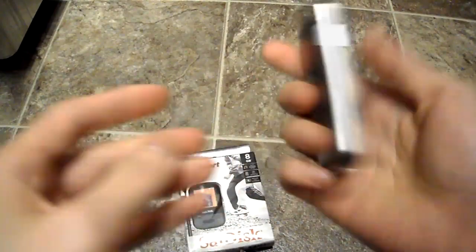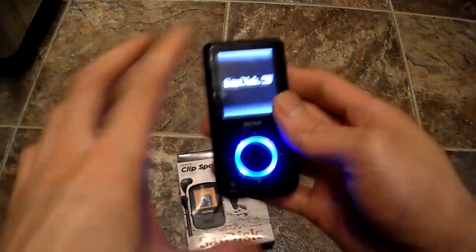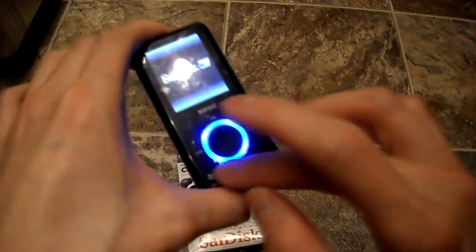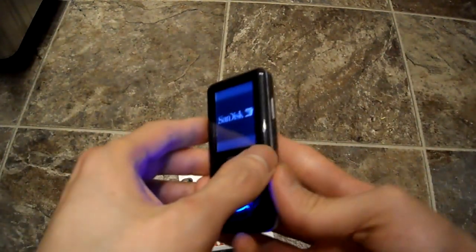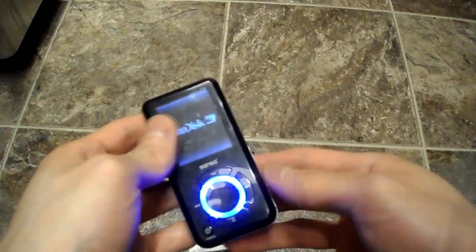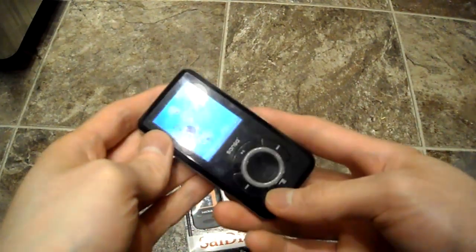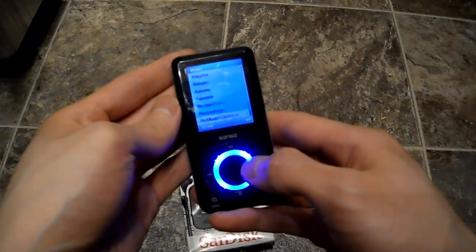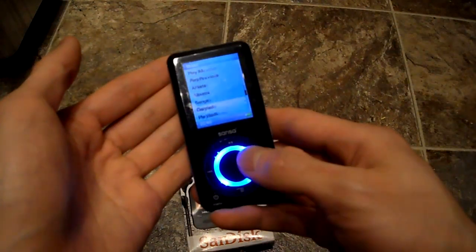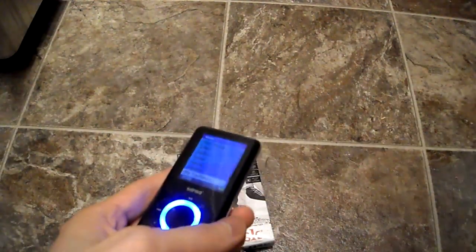Here is my old Sansa — it still works, you can see I can turn it on and it powers up. But the problem is the wheel here is not really registering that well. It'll go up and down and it gets kind of annoying because I still have to keep using the hold button. So if I want to go up, see, it just travels without me moving it that much.